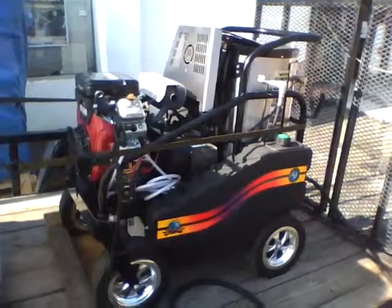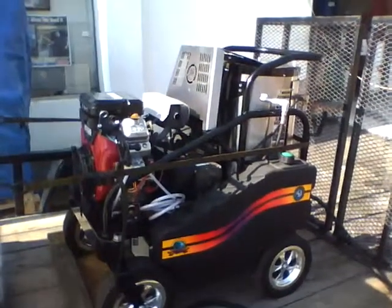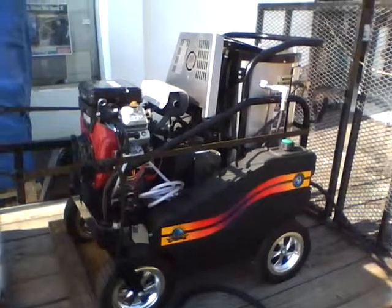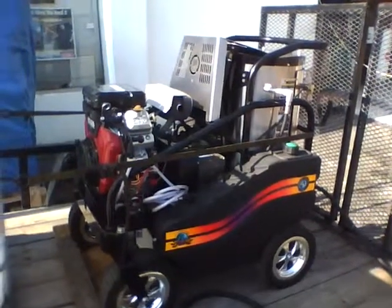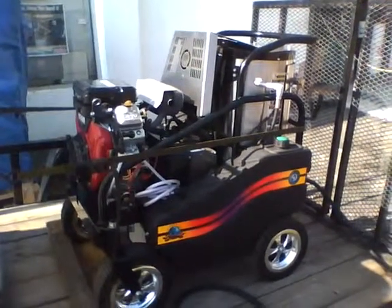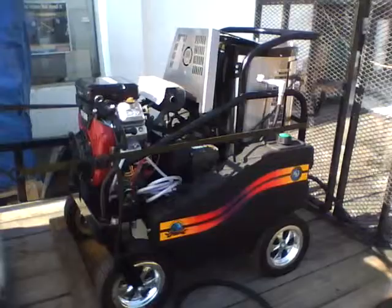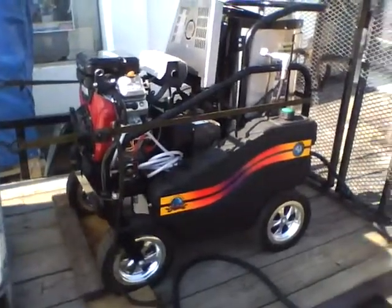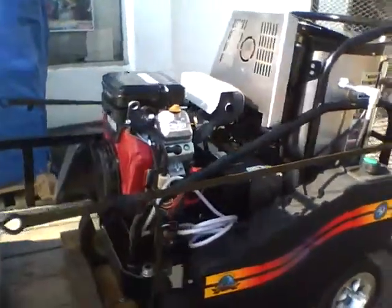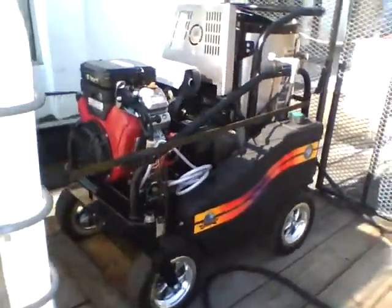The system includes a preheater that uses exhaust off the burner to preheat the water going into the machine, giving a third savings on diesel fuel. This unit is also portable and can be rolled off the trailer. This one does five gallons a minute at 3,000 PSI.